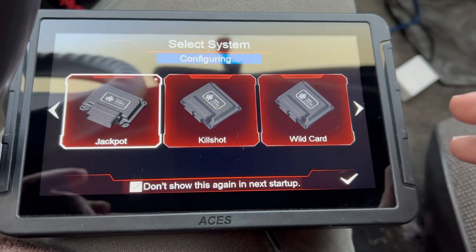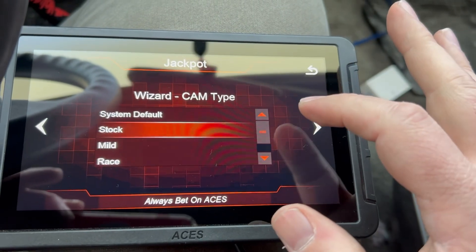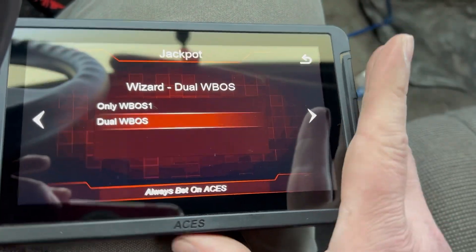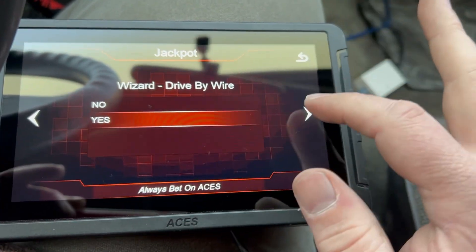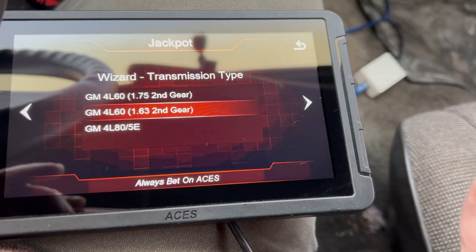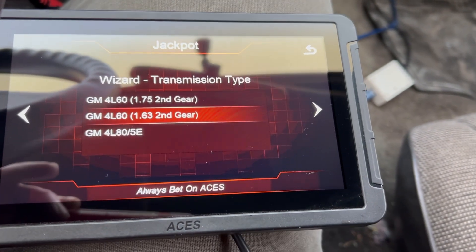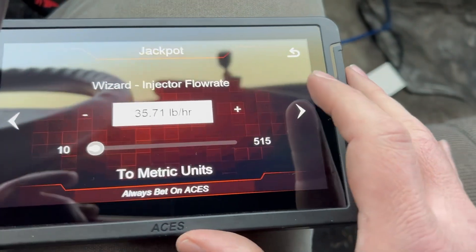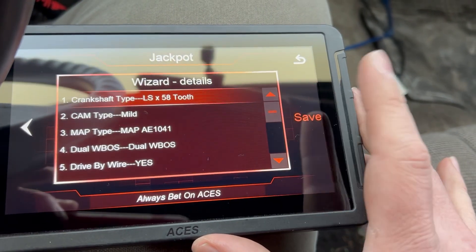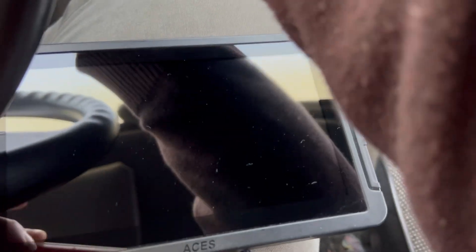We're going to select that and hit that button, or you can double tap and run it through the wizard. This thing is 58 tooth, mild cam, pretty sure that's the sensor. It is drive-by wire, it is trans control, it's a 163 — second gear, look it up in the manual. It's very special to have a 175; everything else is 163. Eight cylinders, these are ACES injectors, it's a 3.23, good idle. Save it.